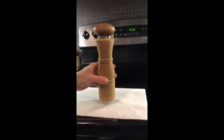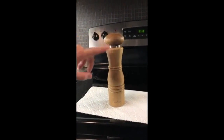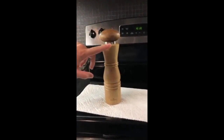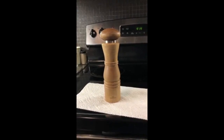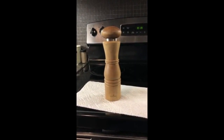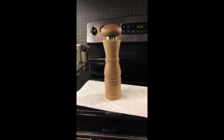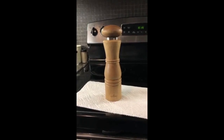The only thing that I worry about is that there's a little bit of discoloration from the knob to the base already. When you're cooking, you either have wet or dirty hands, but other than that, I think it's great. I would definitely recommend the Salt and Pepper Mill Acadia Wood Natural to family and friends.